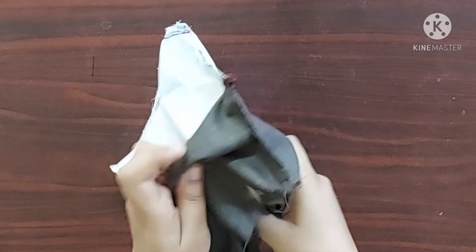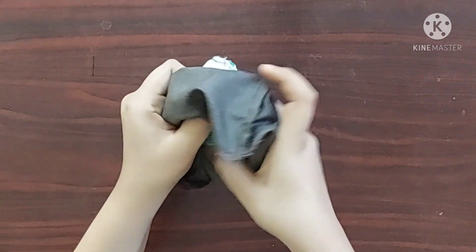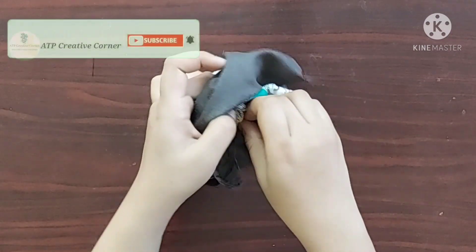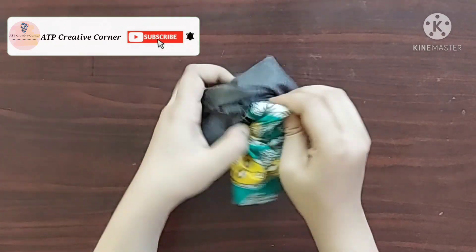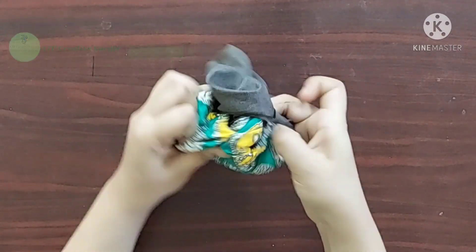Now, through this unstitched space, I'm going to turn the right side of the fabric outwards. That's amazing — now I'll do the other side as well.